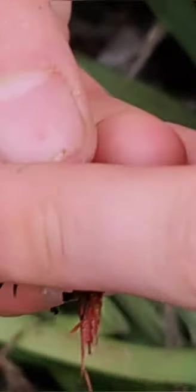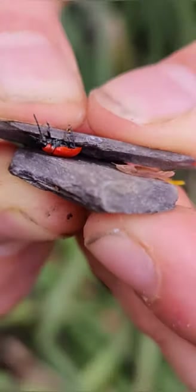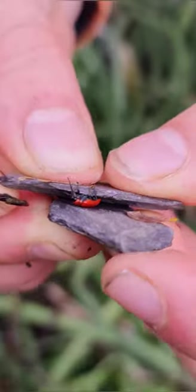The best way to deal with lily beetles, especially if you're keen to avoid pesticides, is to manually remove them. You could do so with some tissue, but my associate here prefers to use a couple of pieces of slate. You might want to look away if you're squeamish.